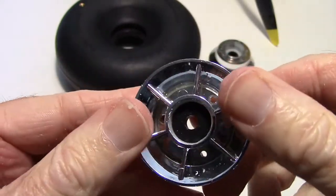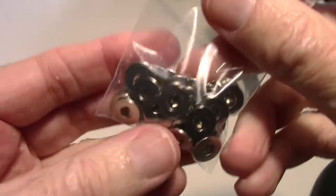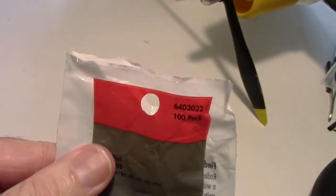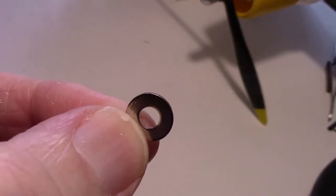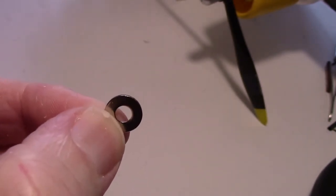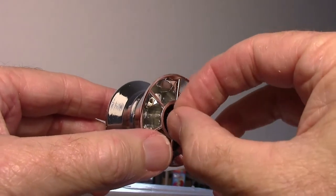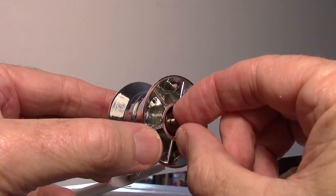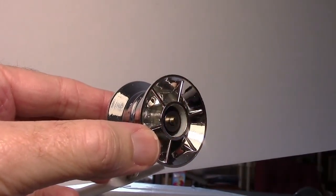Now you can see the hub is further in, which gives enough room for the axle to stick out where I can put the washer and clip on. I have an assorted pack of washers — the part number is shown here — with 2, 4, 6, 8, and 10 millimeter inside diameter holes. I'm using the four millimeter one because it's a four millimeter shaft. I just want to check I can get the washer on there and still get the clip on — and it looks like I can. If it wasn't enough, I'd push the hub in a little more.